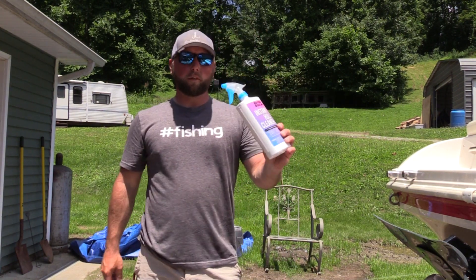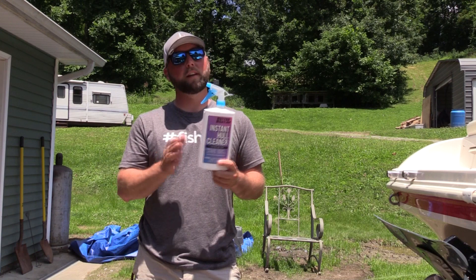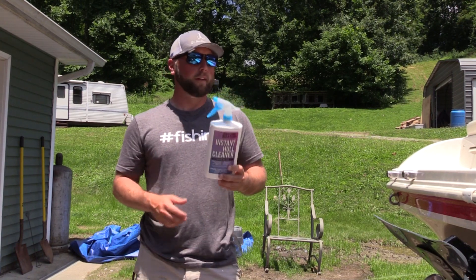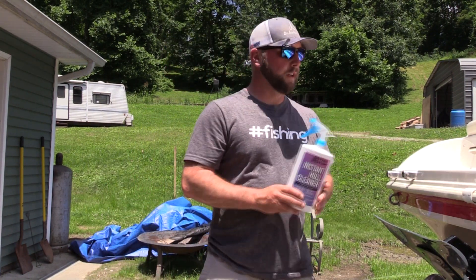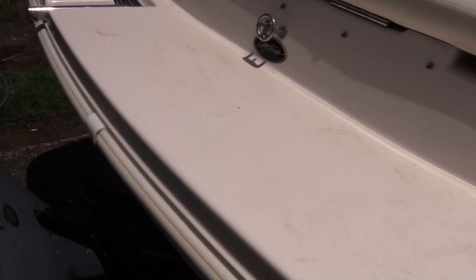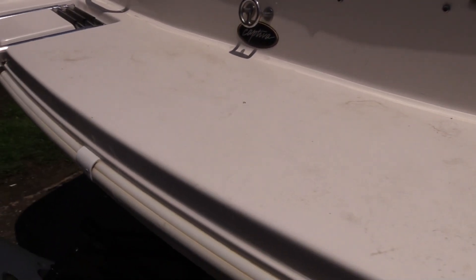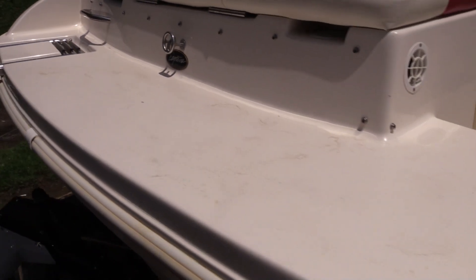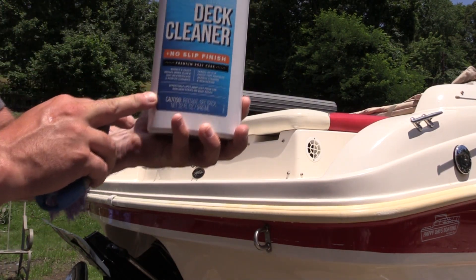The Insta Hull Cleaner works — I recommend it. The cool thing about the deck cleaner is it has a non-slip surface, no silicone in it, so you won't slip and fall on your boat. It also gets all the stuff out of the grit of your boat deck. You can see there are all kinds of stains from people getting on and off the boat on the back deck. The deck cleaner recommends scrubbing it with a deck brush, so I'm going to do that.